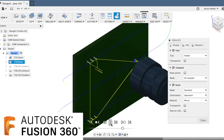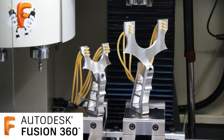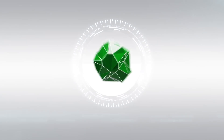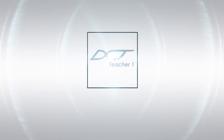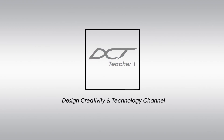Hey guys, let's use Autodesk Fusion 360 CAD/CAM software to machine this AR-15 inspired slingshot wireframe on my CNC vertical milling machine. My name's Aaron and you're watching the Design, Creativity and Technology channel.